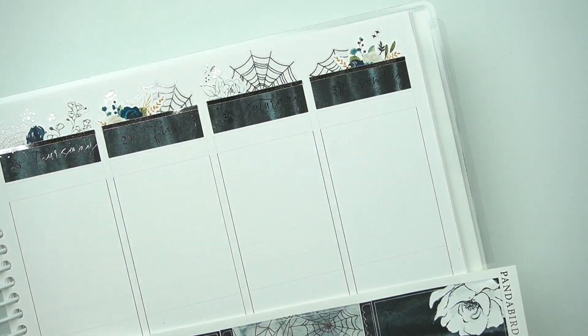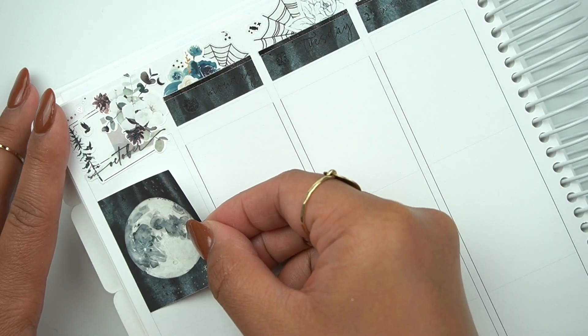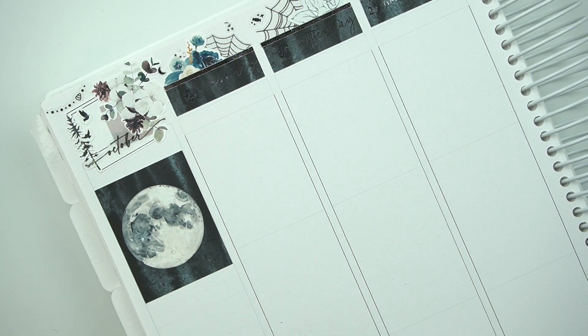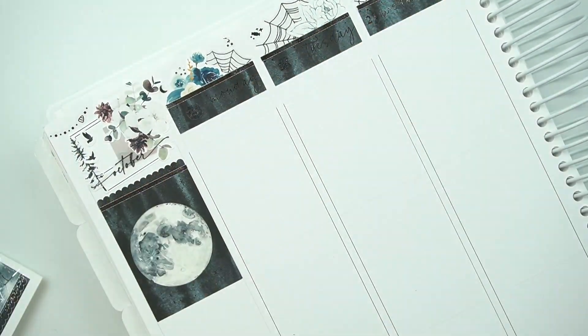I've been obsessed with these Dash of Sun Designs dividers. They have been my newest obsession. I love them so much — they're amazing, very well made, and I like that you can cut up the dividers to make the most use out of the sheet. So you'll see here the month section.